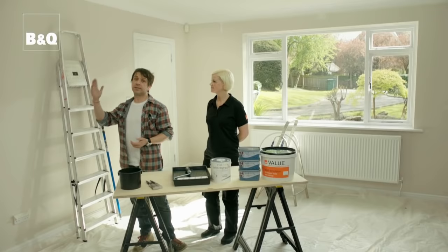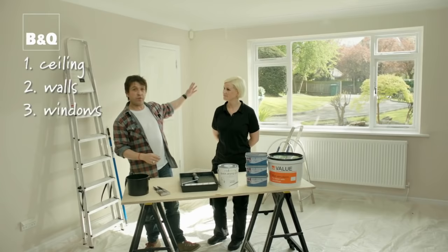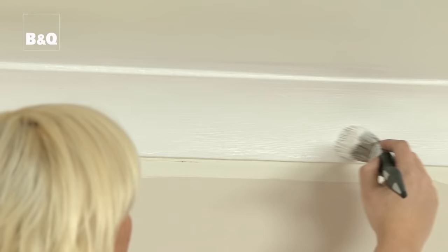Now we start with painting the ceiling, and the reason we do this is that if we spill any paint onto the walls or any of the other woodwork, these can be covered over at a later stage. We then paint our walls, the window frame, the window sill, the skirting boards and lastly the door, working our way out of the room to avoid touching any wet paint.